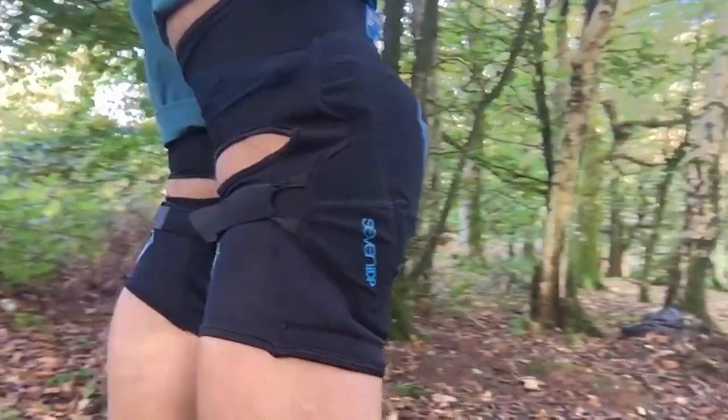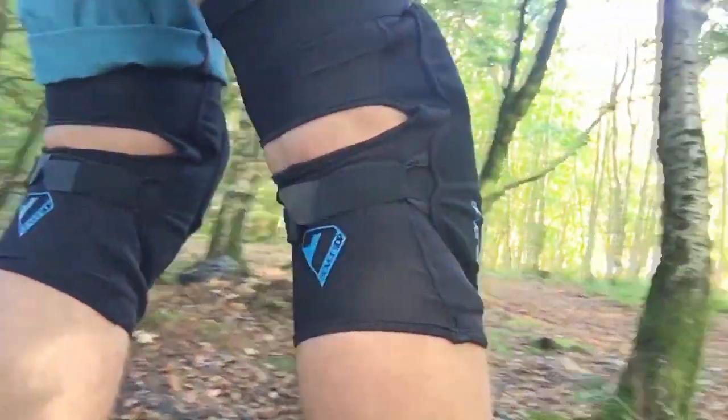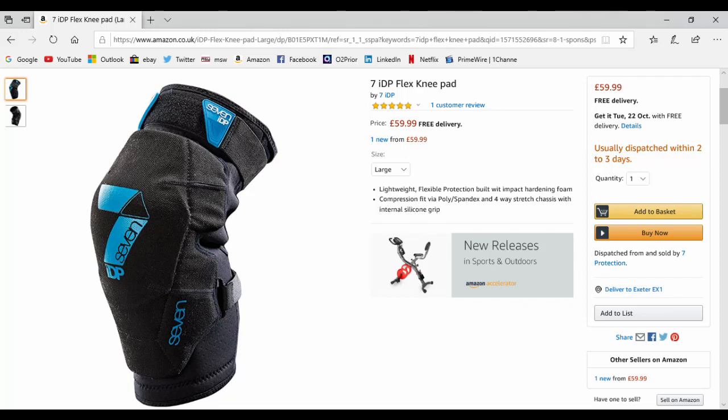For the last six months I've been using the Flex from 7IDP. I got mine from Amazon in the UK for between £50 to £60, and I'll leave a link in the description for anyone who wants to take a look.